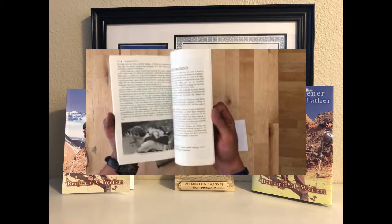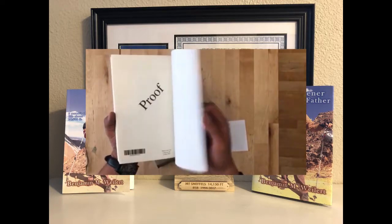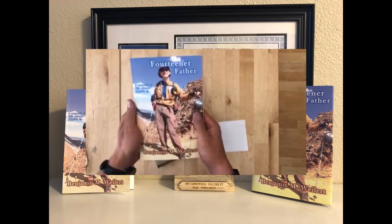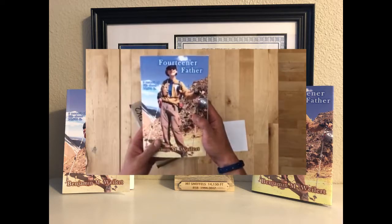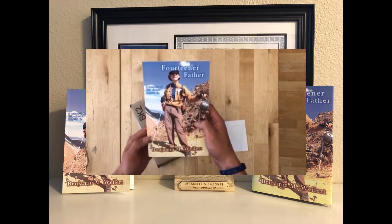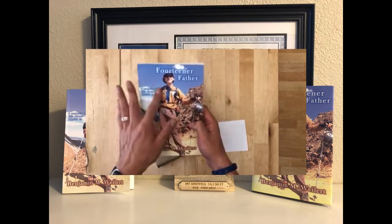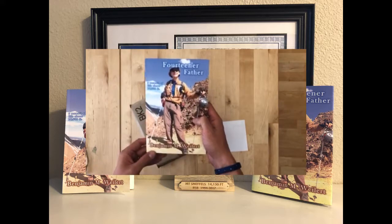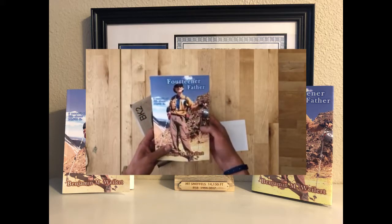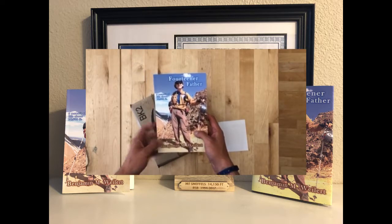For the most part it looks pretty good — a nice proof copy. I do like that it's not glossy; it's got a more earthy feel to it. We need to move some stuff in a little bit — it's kind of on the edge there — but other than that it looks good. Thanks for watching, and make sure you get your copy.